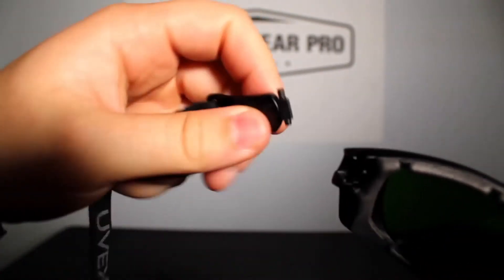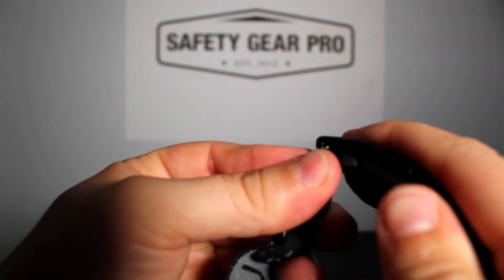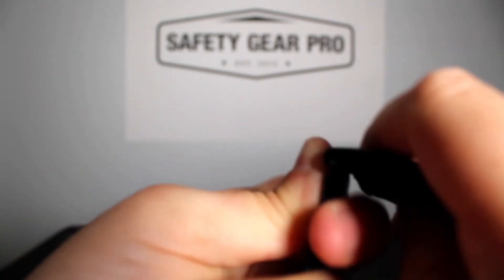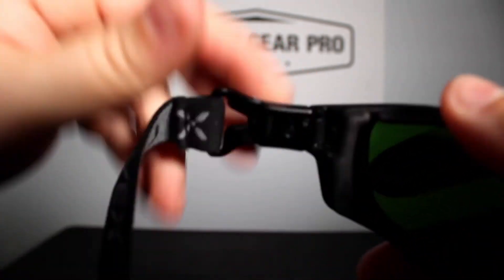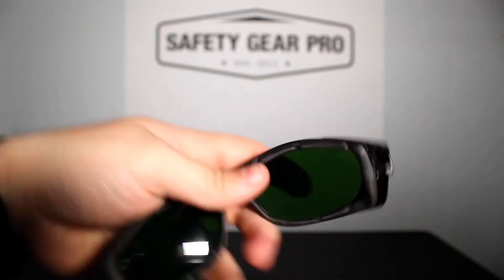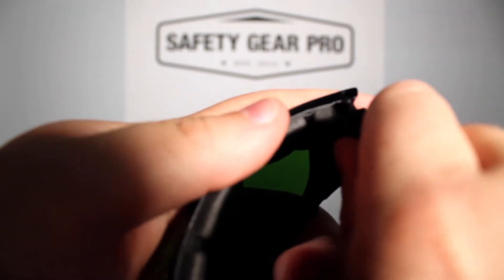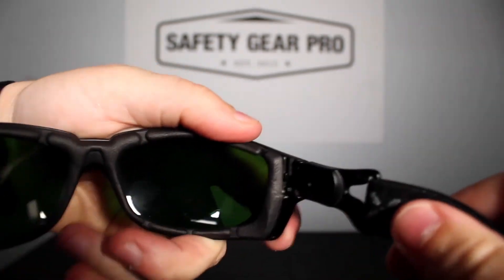Now that I have the temples off, I can put the strap on. This is a Uvex adjustable strap. Same thing — I'm gonna push in, turn them in just so, push them in, and hear that snap — now they're in place. I'll do it on the other side: get the strap, push inward until I hear the click, and boom, there we go — all done.